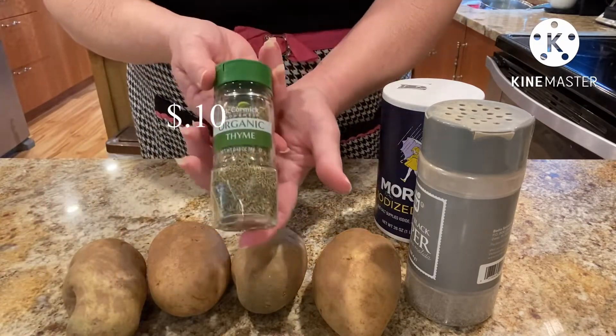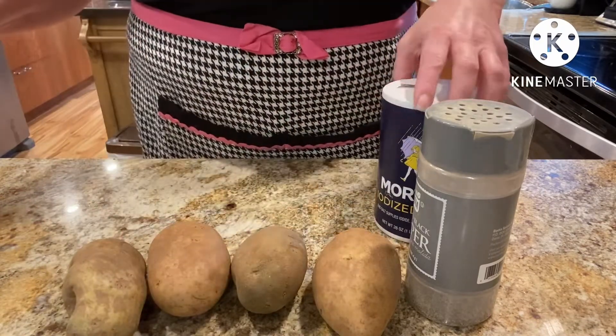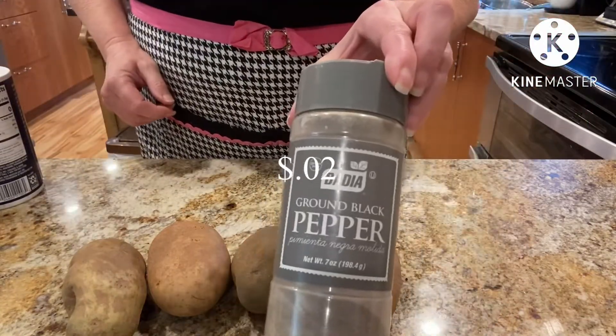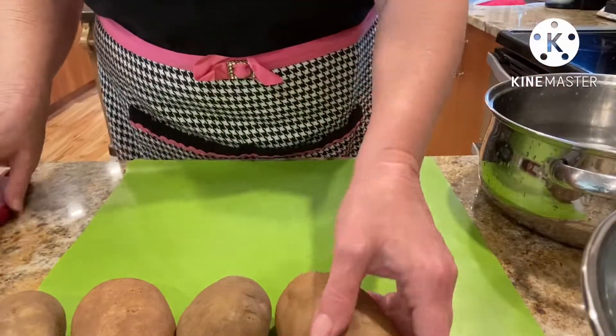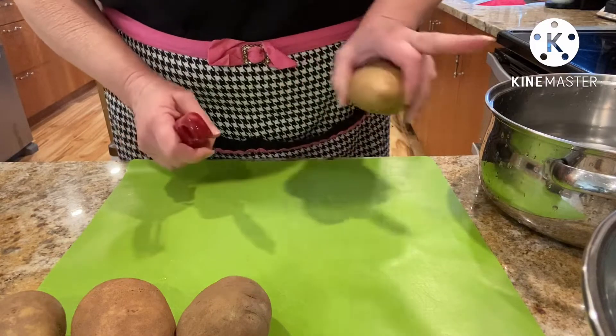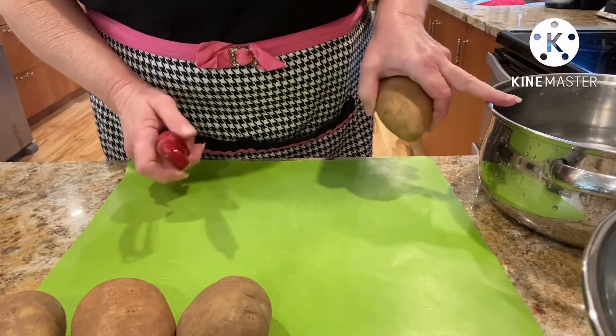For the spices we're going to need some thyme, a touch of salt, and some pepper. The first thing that we're going to do is we're going to peel our potatoes, wash them, cut them up, and then we're going to put them in a pot of cold water.